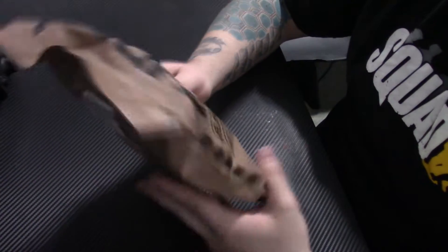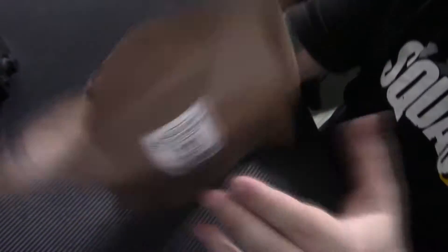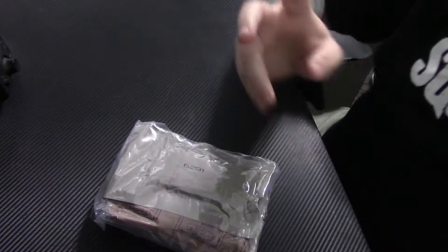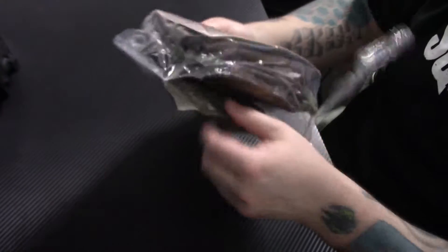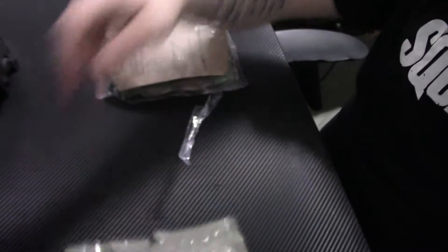All right, ladies and gentlemen, here we go. We got the MRE from Meal Kit Supply — Menu Number 11, Sausage Patty with Hash Browns. We're going to try and use the pull tab here. There we go. This one's another double pack, so that's the outer pack there, and here is our inner pack with little tear tabs at the top.